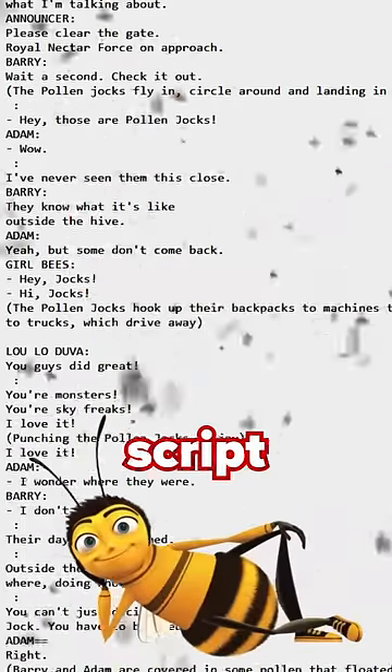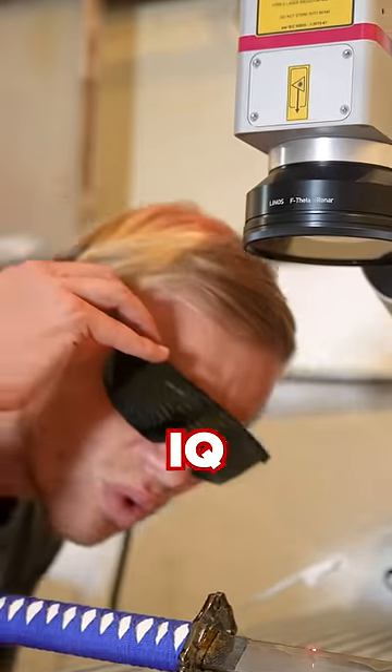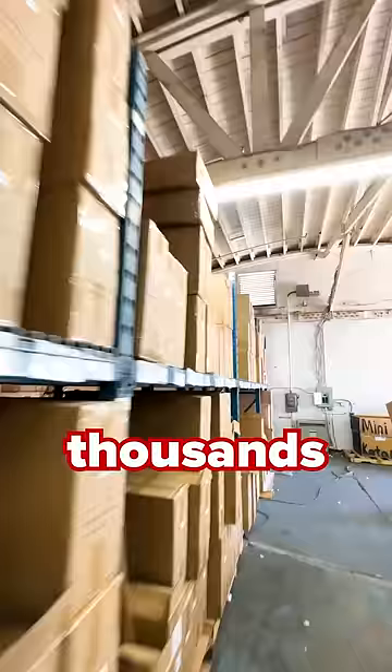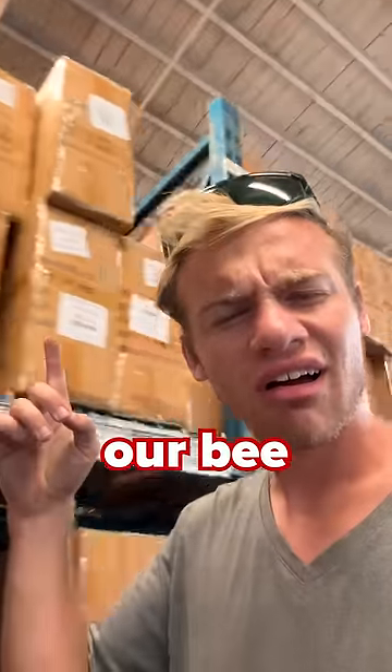I'm going to engrave the entire B-Movie script onto one of our swords using this $100,000 laser engraver and my half IQ. So first, I had to select a sword, and we have thousands of swords in our warehouse. Why are there so many swords? Which would be the best for our B-Movie script?